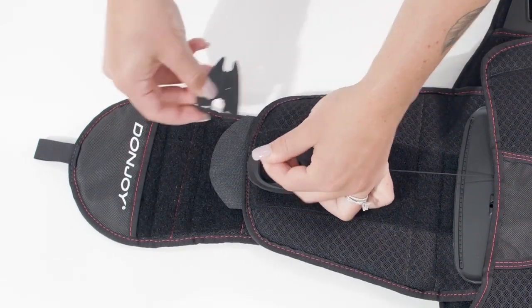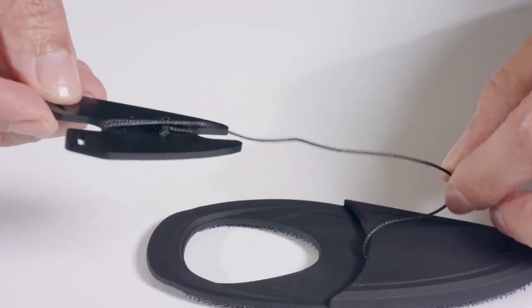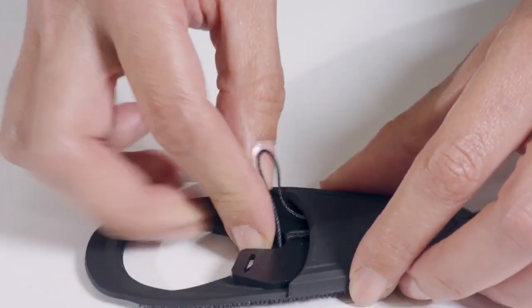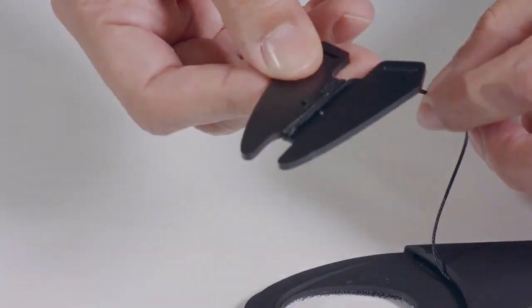To lengthen the pull tab, unwind the lace from the spool. When you have the desired length, place the lace spool back into the pull tab pocket. To shorten the length of the pull tab, wind the lace around the spool.